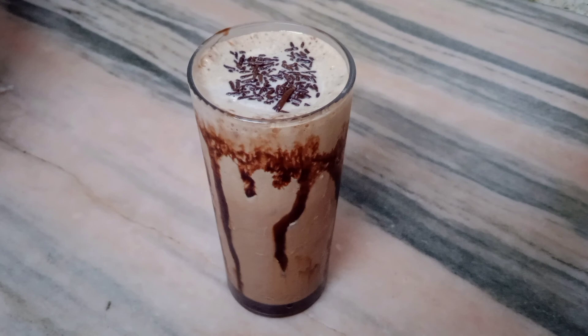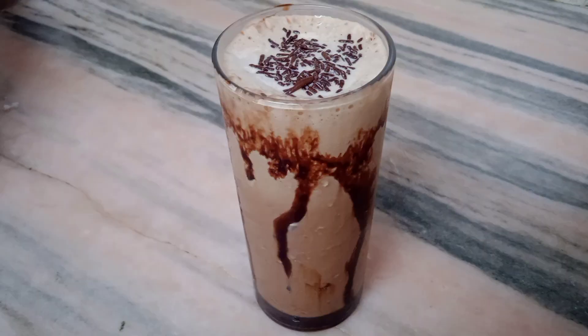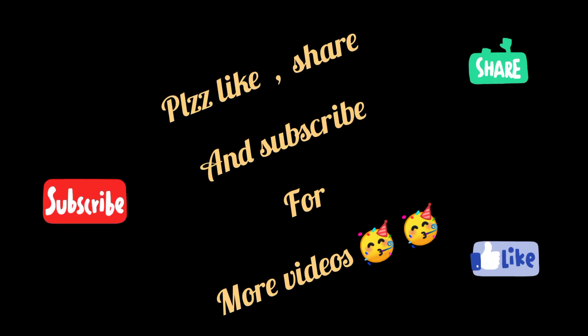Thanks for watching. Please like, share, and subscribe for more videos.